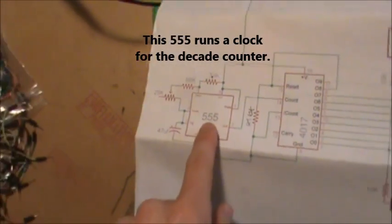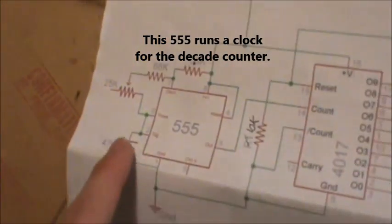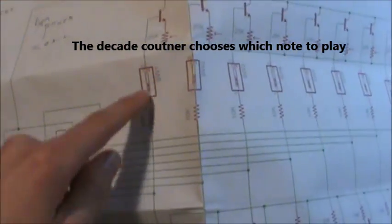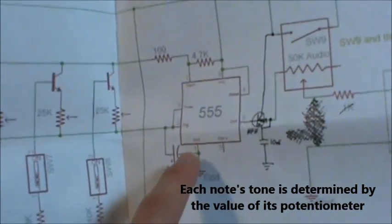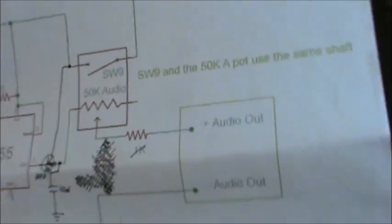Here we've got a schematic. We've got our 555 over here — this is the one that controls which tone is going to be played. This goes to the decade counter, and this decade counter actually chooses which potentiometer it wants to look at. Based on the value of that potentiometer, it'll change the tone produced by the sound-making 555, and then it goes out to your audio device — in my case I have these speakers here. That's pretty much how it works.